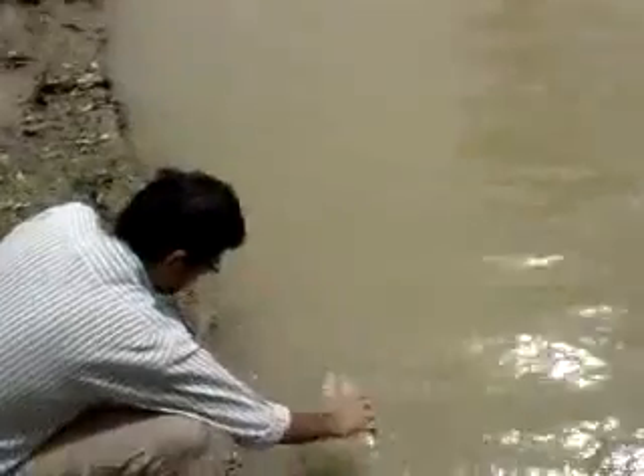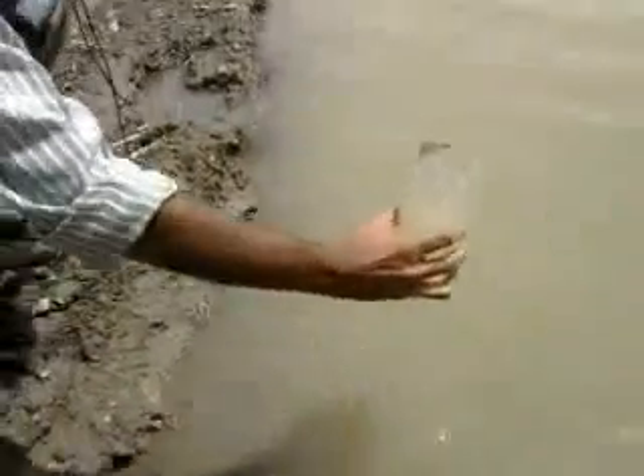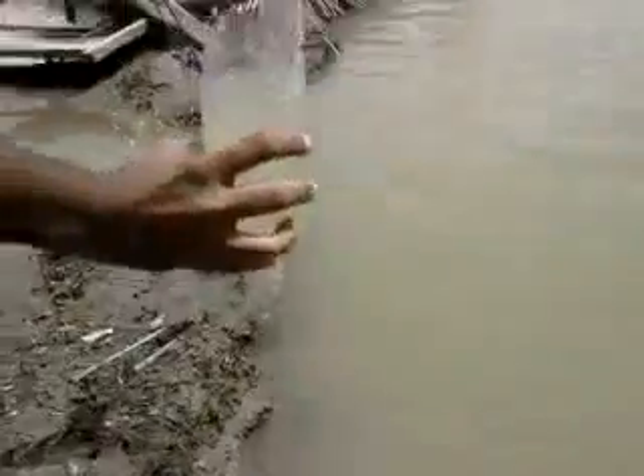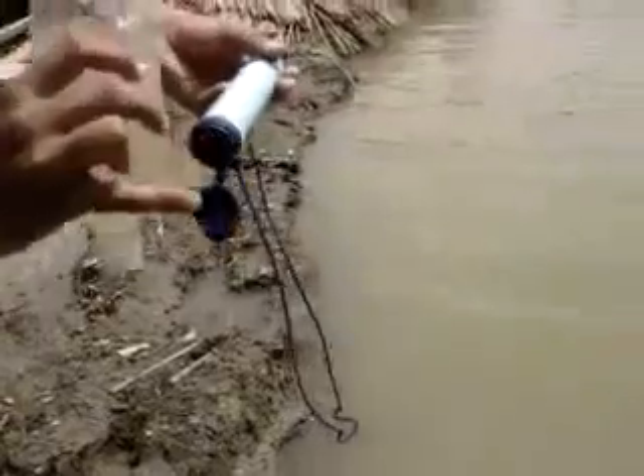I'm going to fill one half of it with this dirty muddy water. This here is the water intake right here. You use caps like this.